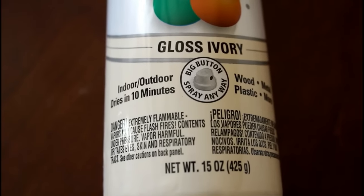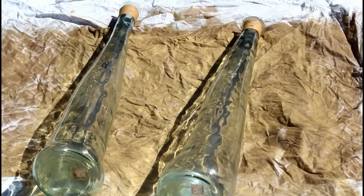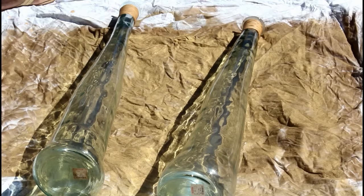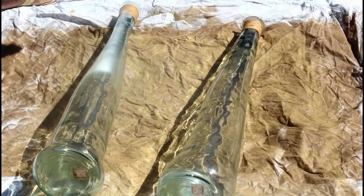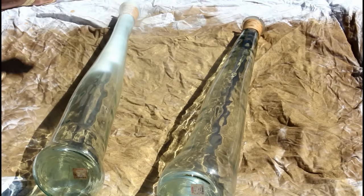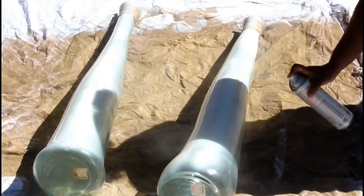I want the vase to match my pillow, and it's a gloss ivory, so it's gonna have a shine to it. When I laid these vases down, I noticed the price tag is still on them — these vases are four and a half feet tall and they were $29.99. Yes, and they're 100% recycled glass.